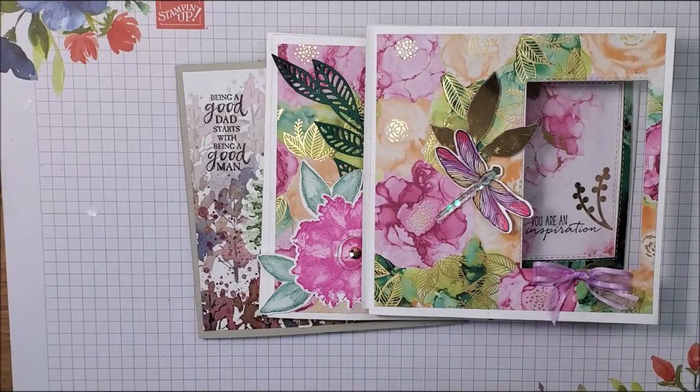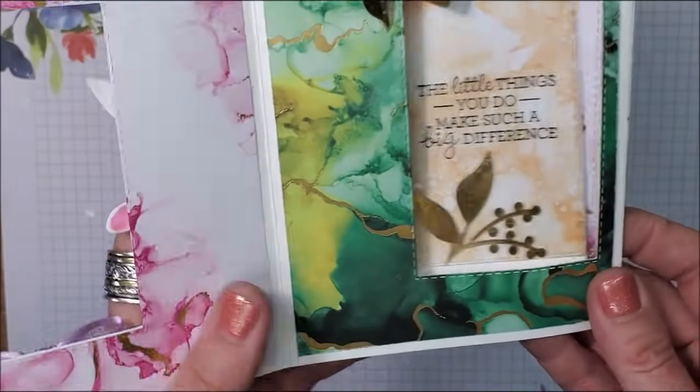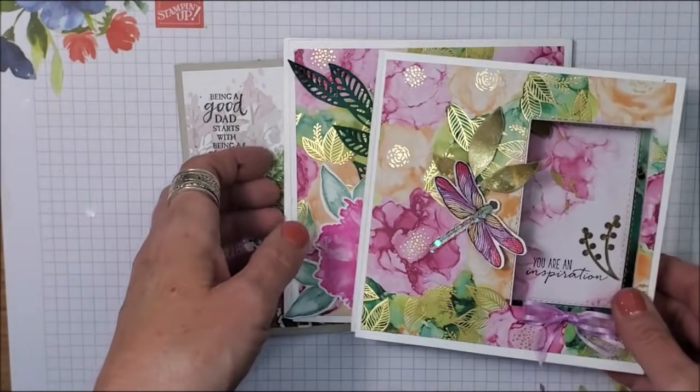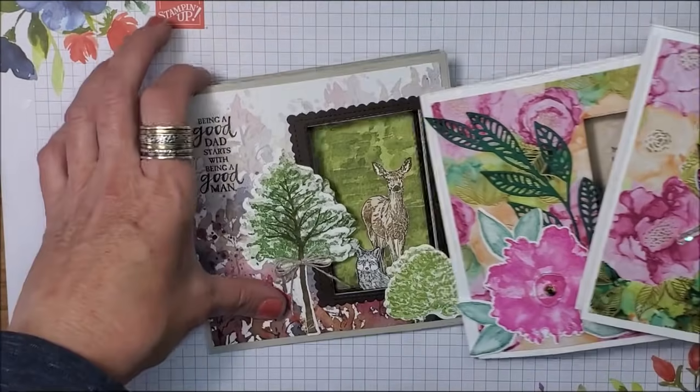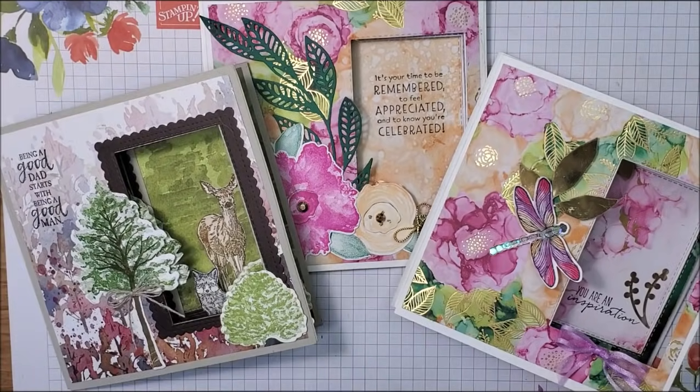I have to tell you friends — that first card that I made for Natalie, I couldn't stop playing with it. I just wanted to keep opening it and closing it. I had never seen a card like this and I was just so wowed. That's why I'm saying I could not wait to share these cards with you. I hope you have a lot of fun making this card fold — I know I'm having a blast with it. Thank you so much for watching. I appreciate you. Take care and happy stamping.